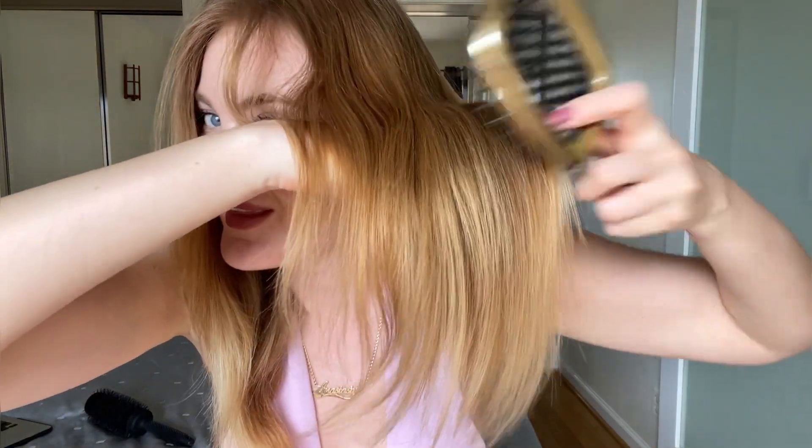And here we go — oh my god, look at this amazing result! It's totally different hair after using the Color Wow One Minute Transformation Cream. We have smooth, shiny, glossy hair with beautiful ends, right in one minute. I also love that it works for any kind of hair — any texture, from thin to thick, from short to long. This is insane!